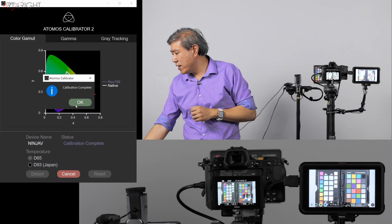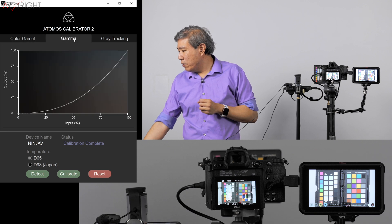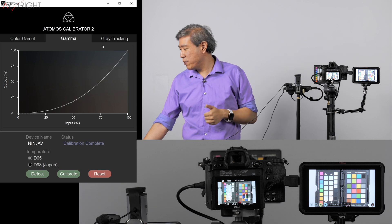Now that calibration is done, let's look at the results. It says calibration is completed — fantastic. The gamma curve shows smooth gamma values at various input percentages, which means it's functioning properly.